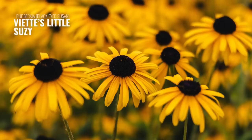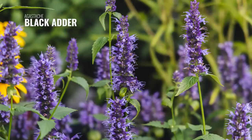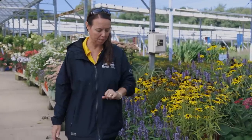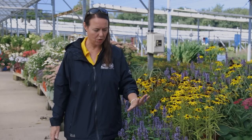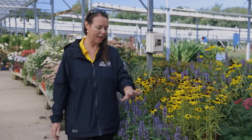We have Viette's Little Susie — this is a beautiful small-flowered black-eyed Susan, again a great pollinator plant. And remember I was talking about that yellow agastache before? This is Black Adder, which is really more blue in color but has some really dark purple bracts at the base of those flowers — that's where it gets its name. These are a little bit taller, closer to about 30 inches tall, but again a great hummingbird mint pollinator attractant. Awesome combination — I love those two together.